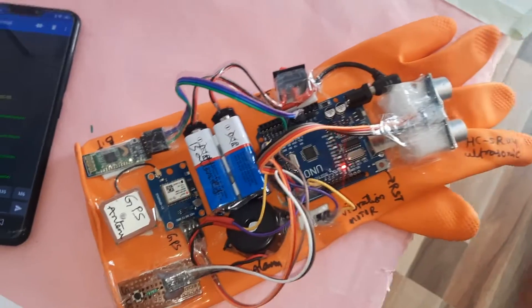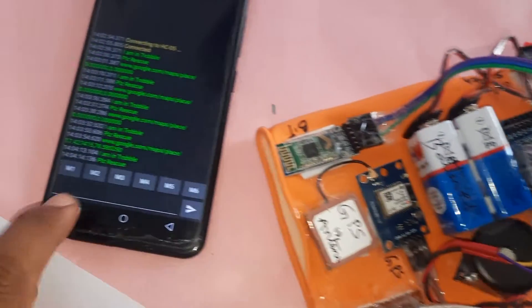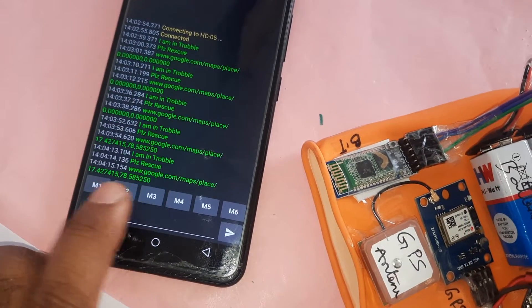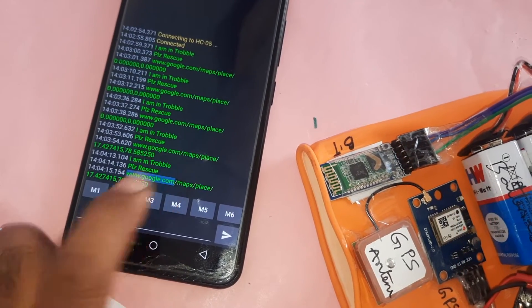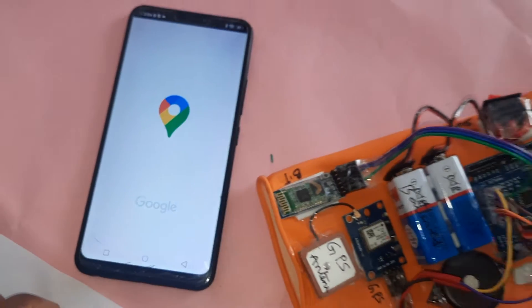Whenever any obstacle is detected, the vibration turns on. You can then press the button and it sends 'I am in trouble' with the latitude and longitude values. Click the URL, go to Google Maps search, and the map will open showing your location.